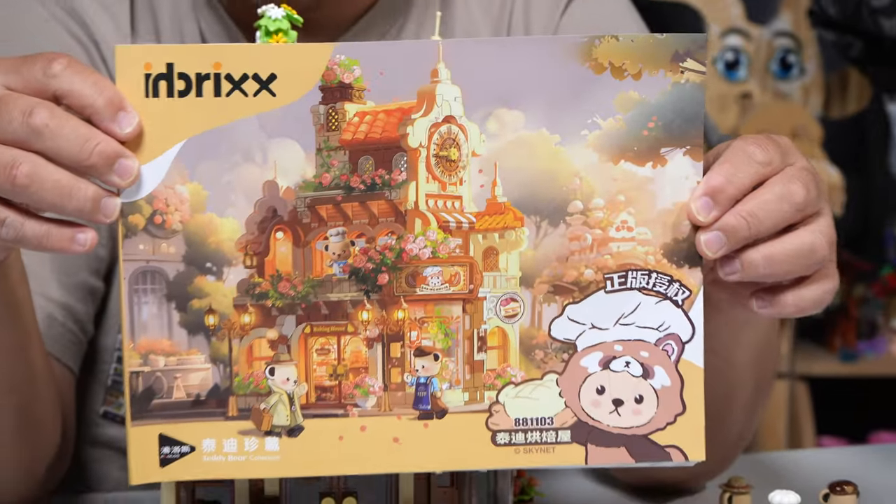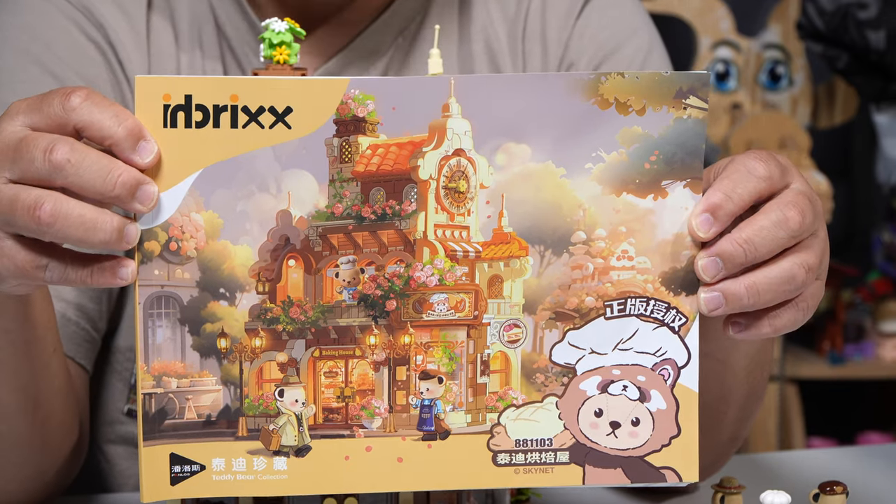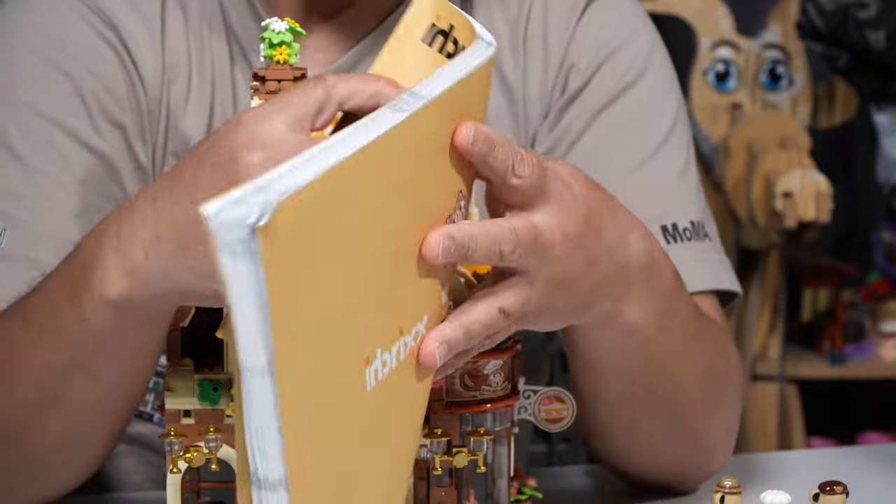Chris is going to zoom in on that. You guys are all enjoying the shorts. Chris is the one helping me shoot all the shorts for you guys, because he's like, you've got to give them more videos, man. I hope you guys are happy.